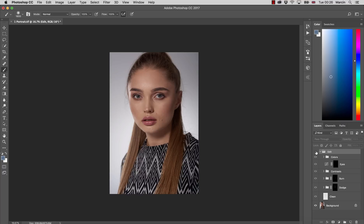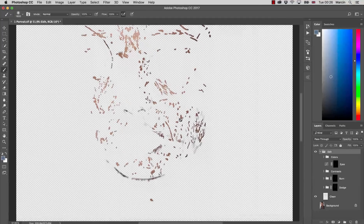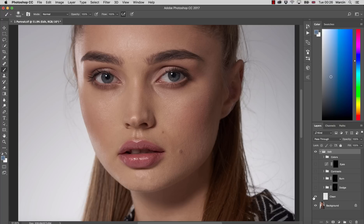As always, I'm starting with simple cleaning up — it's quite a bit of work, though not so much actually. It didn't take me long, maybe around 10 minutes. I clean up all of the major spots that are not meant to be on the portrait, but I keep some of the moles that are part of the model — I don't want to remove the natural look that the model has.